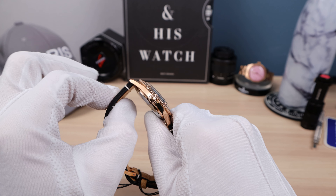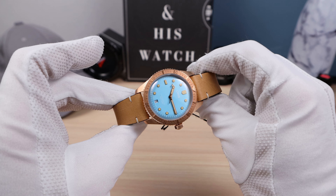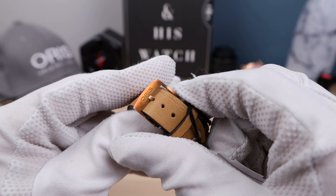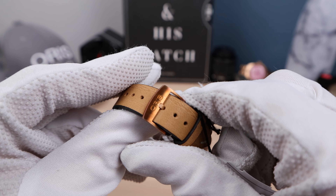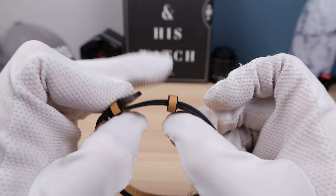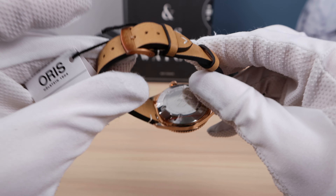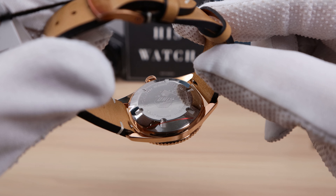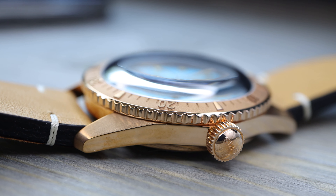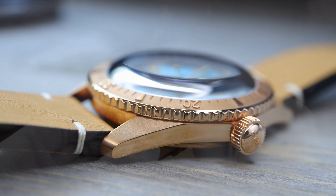I couldn't find any literature on the actual strap size, so I believe it is 19mm — correct me in the comments please. It is very soft and nice, but at its thickest point it's going to need some breaking in. But this will break in nicely — it feels great, a good strap. It also has a signed bronze buckle, and I don't know why it's patinating already, but that looks gorgeous. We have a stationary keeper and a floater, so when you size it, it's going to wear perfectly.